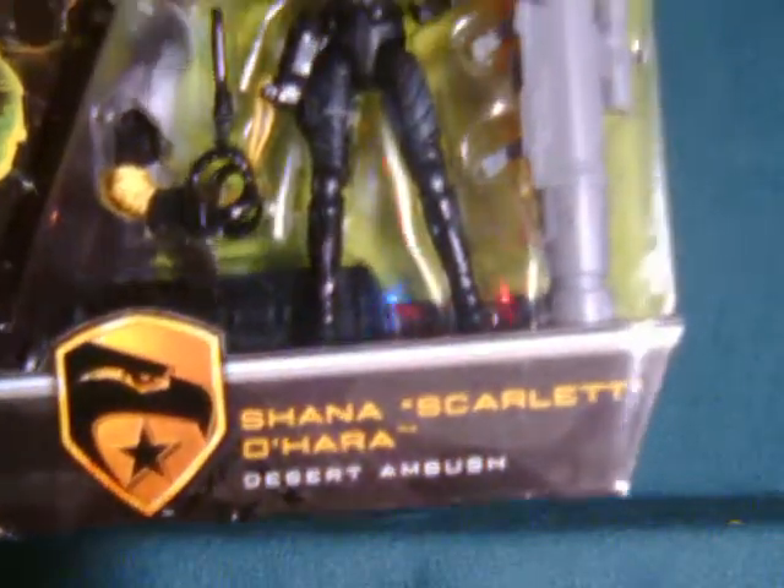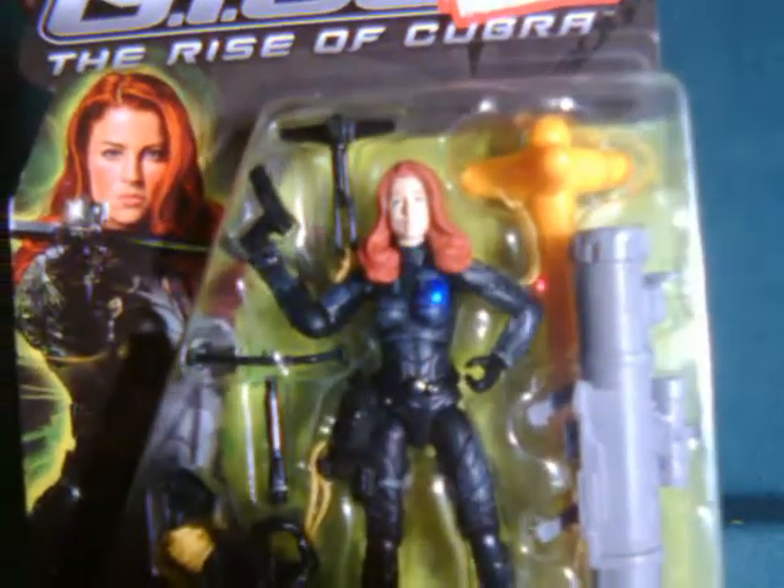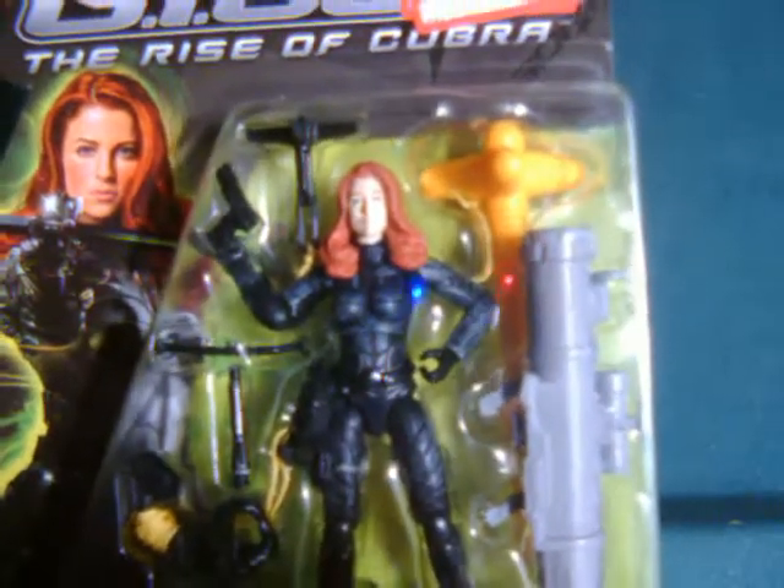By the way, this is also the default outfit that she wears in the video game — which I wouldn't recommend. It's actually kind of a crappy game.